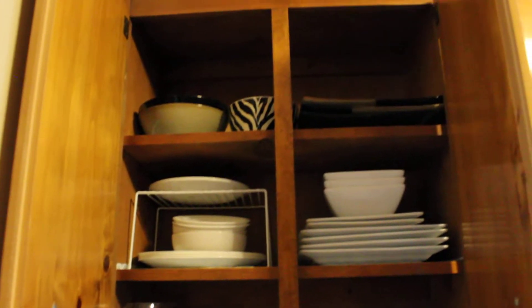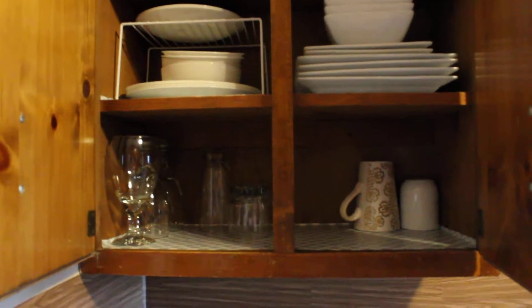Hi guys, it's me Gretchen, and I'm going to tour you through my small kitchen — it's been cleaned and organized. Hopefully I will give you some motivation and inspiration on how I did this. First is this cabinet right here where I store my plates, bowls, glasses, and cups. I don't have a lot yet, so that's that.